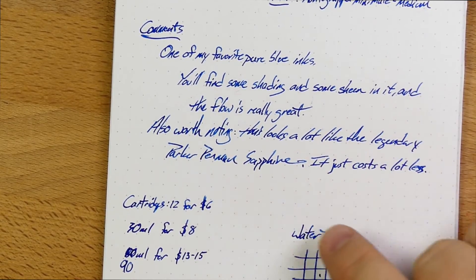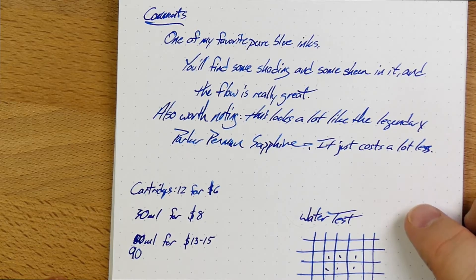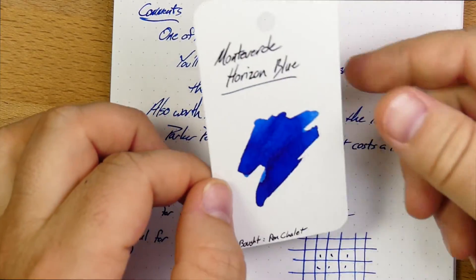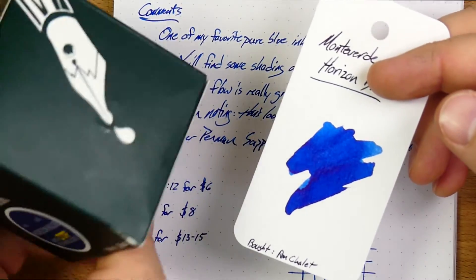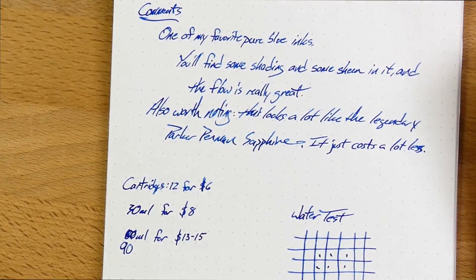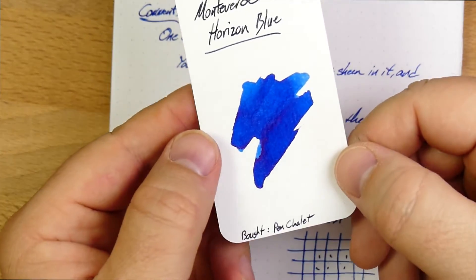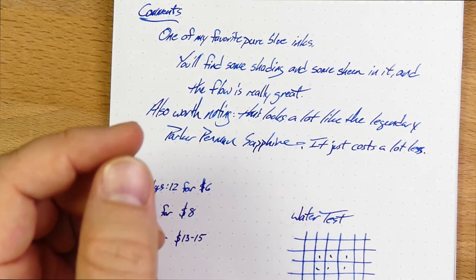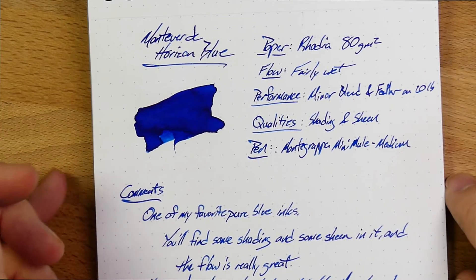Also, you can get this in cartridges — $6 for a pack of cartridges seems pretty common online. This is one that I bought from the Pen Chalet, where I think it was on sale. I got several big bottles of ink. On this card you can see more sheen in this area especially. But I bought this from Pen Chalet, so go to your favorite Monteverde retailer — they're all over the place — and find yourself some Monteverde Horizon Blue.